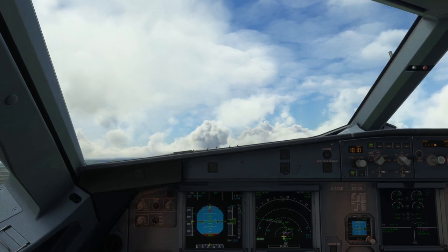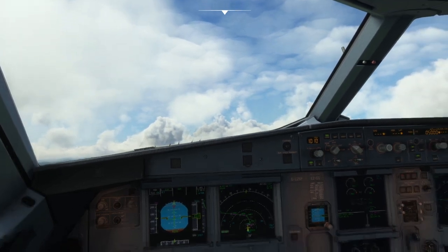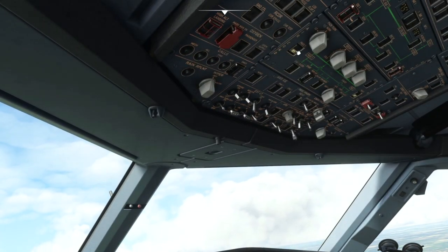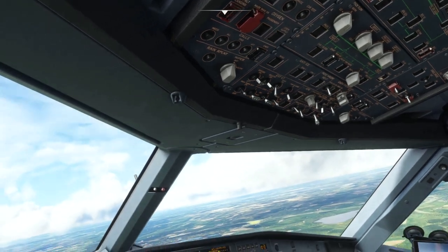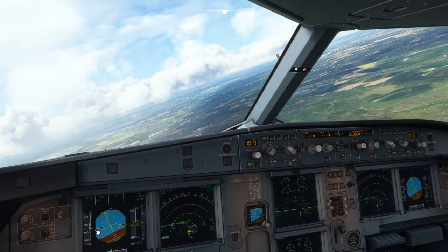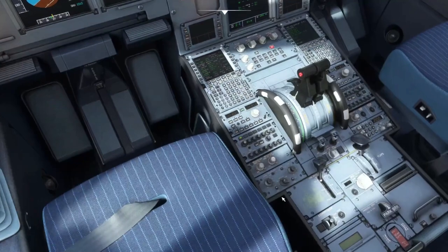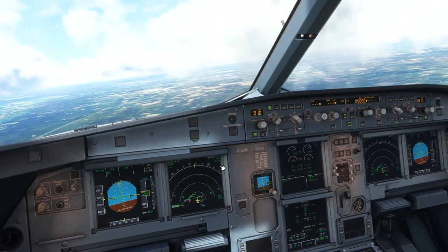Hand flying this aircraft is an absolute joy. We can now see LVR CLB, so at this point we're going to pop on the autopilot and set climb thrust. Once climb thrust is set, let's turn the packs back on — pack one first, then ten seconds between the two if possible, though in a simulated single-pilot environment that's not always easy. Pack two on. As we pass S speed we can start to clean up the aircraft — flaps zero and disarm the spoilers. The aircraft is now clean, autopilot doing its job.